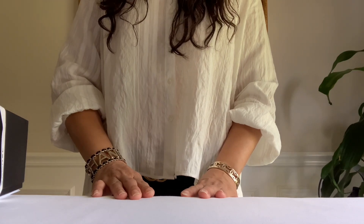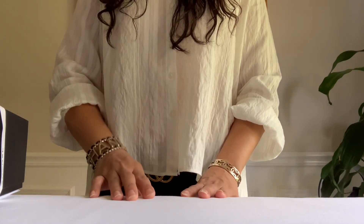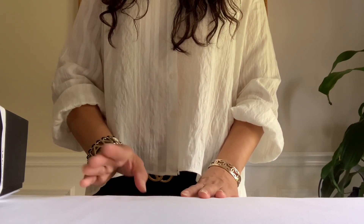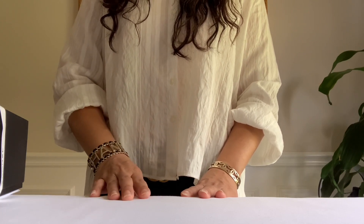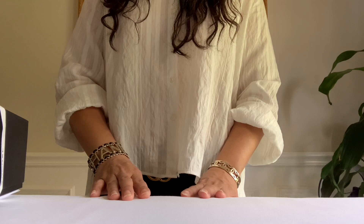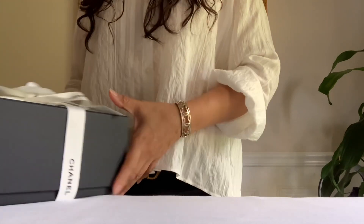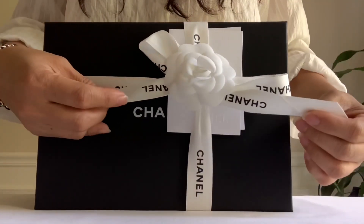I ordered from the 21A pre-fall collection and I had a chance today to share with you because I am very excited to see if this new addition or feature of this vanity will be a good one. Without further ado, let's get started — I already unboxed from the brown box. You guys ready?